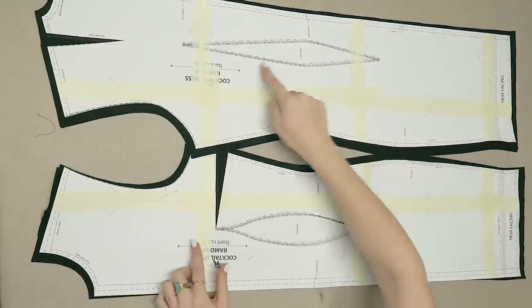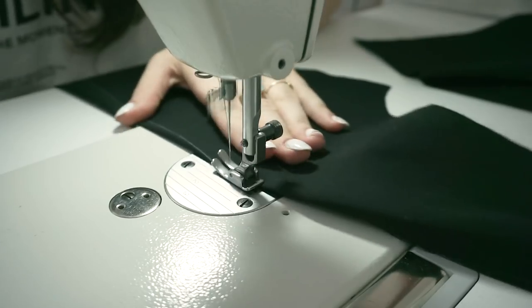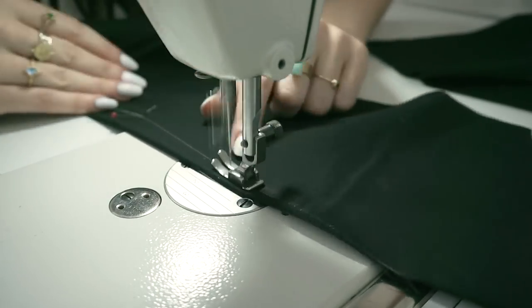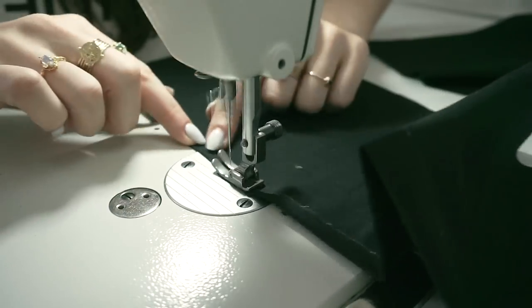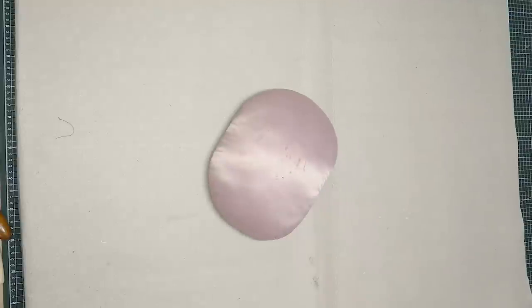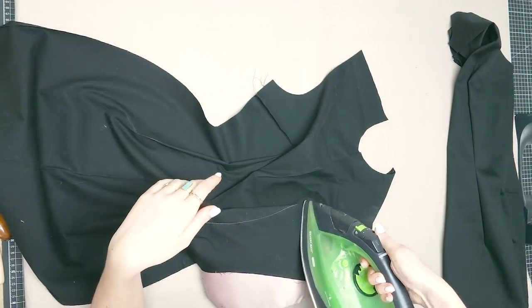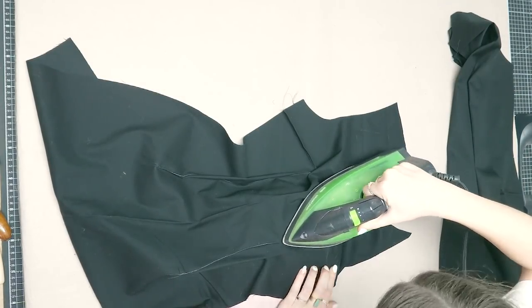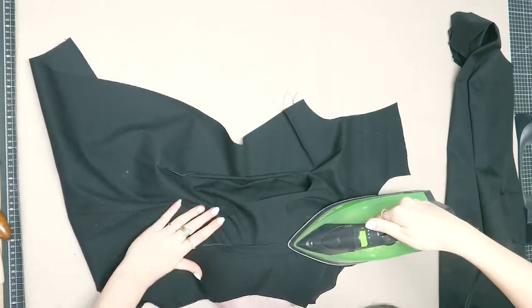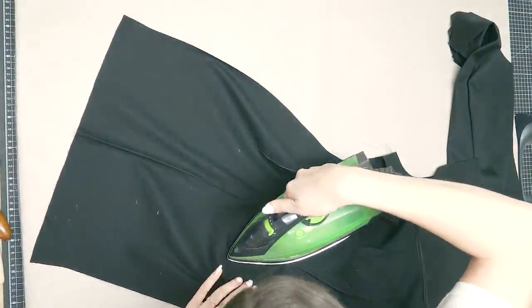We're going to start off with sewing in all the darts, both in the front and in the back. Just fold right sides together and use pins to match up the legs of each dart. To iron the darts, I'm using my tailor's ham that I made from scrap fabric a while ago. Iron the front waist darts towards the side seam and the bust darts upwards. The back darts all get ironed towards the center back.